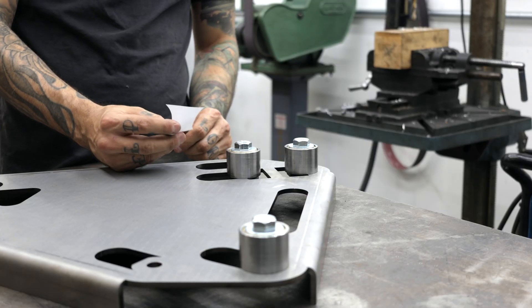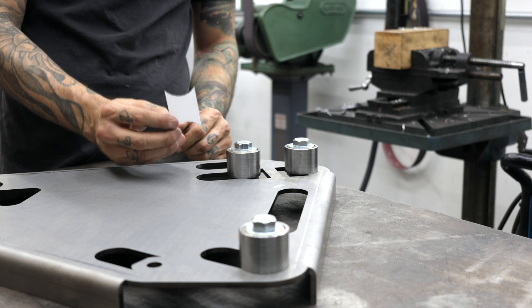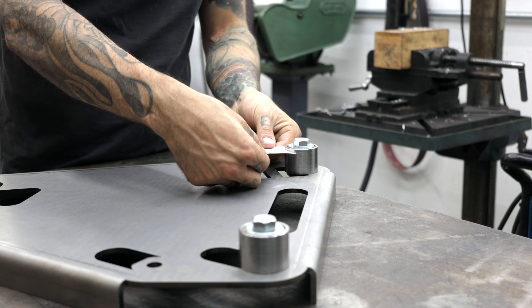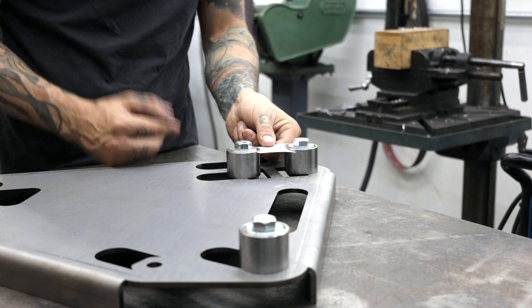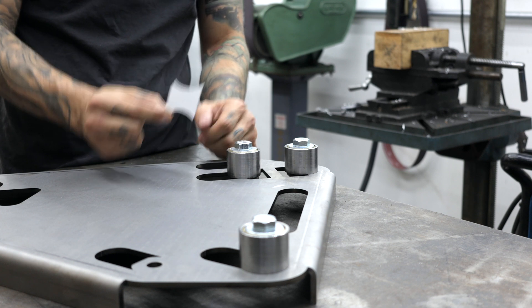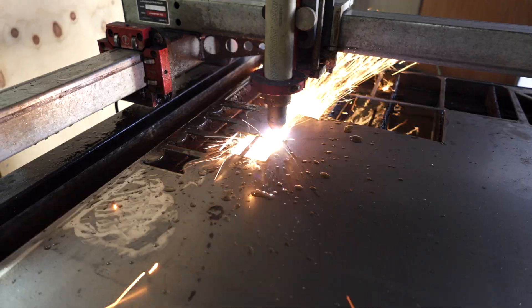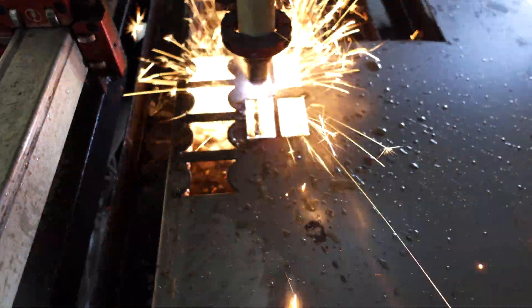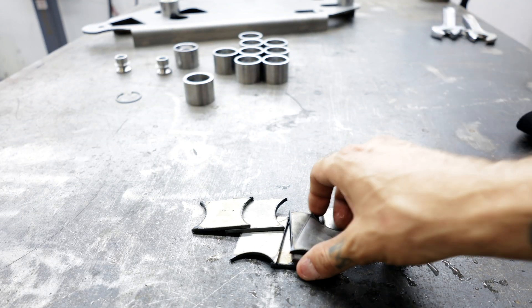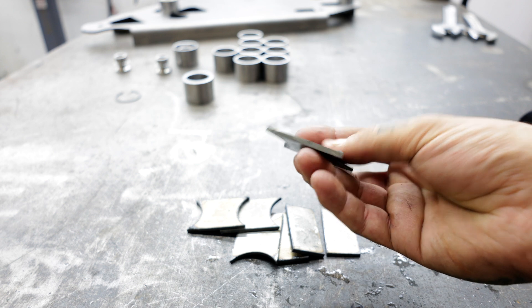Before I start cutting anything out of metal, I went ahead and one-to-one scaled the drawing of the plate out of paper. I'm just verifying that it's basically the right size and I can go ahead and cut this out of metal. All cut — all the pieces we needed. As you can see, the plasma torch cuts a really nice cut.